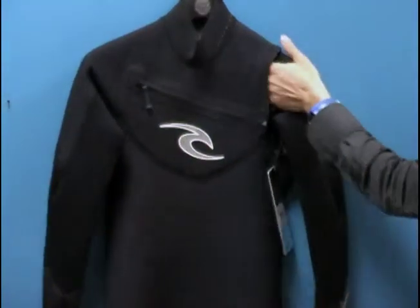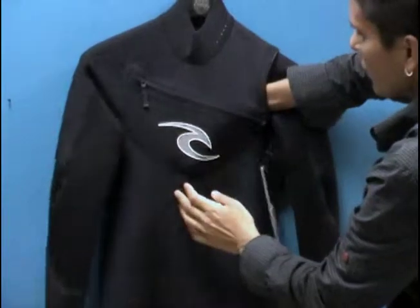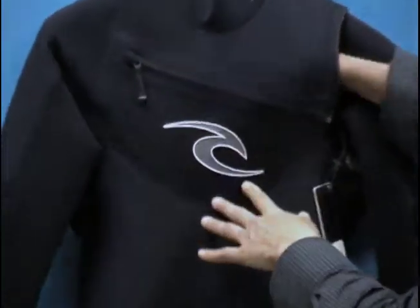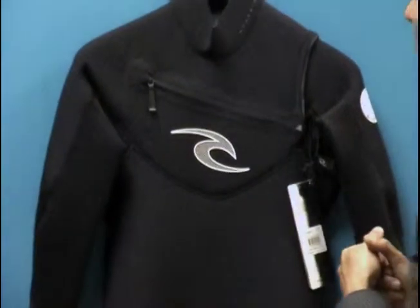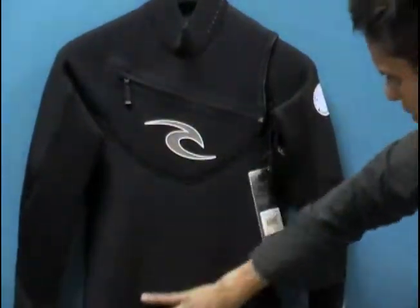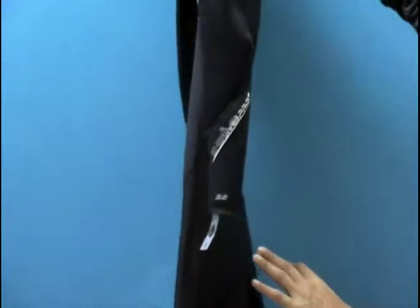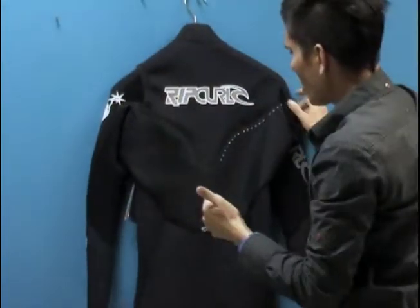If water were to penetrate the suit on this side, you have three pinholes here that the water would drain out of, minimizing any bulking with water in the suit and allowing you to really stay warm and dry. Minimal panels, and it's anatomically cut to fit a man's body, so you don't have any pooling of excessive material or water in the suit.